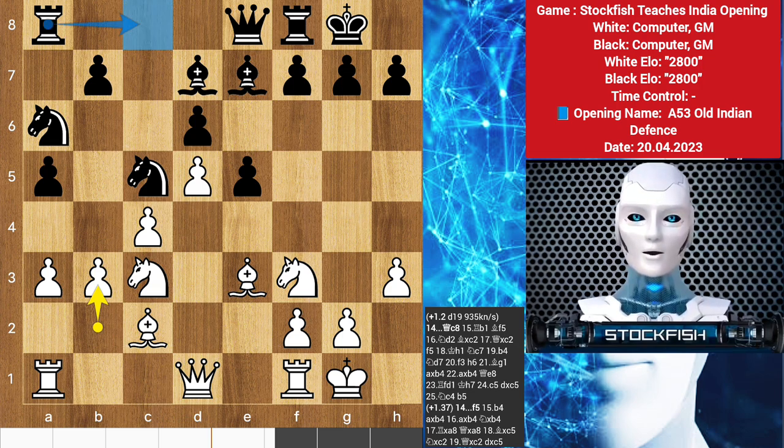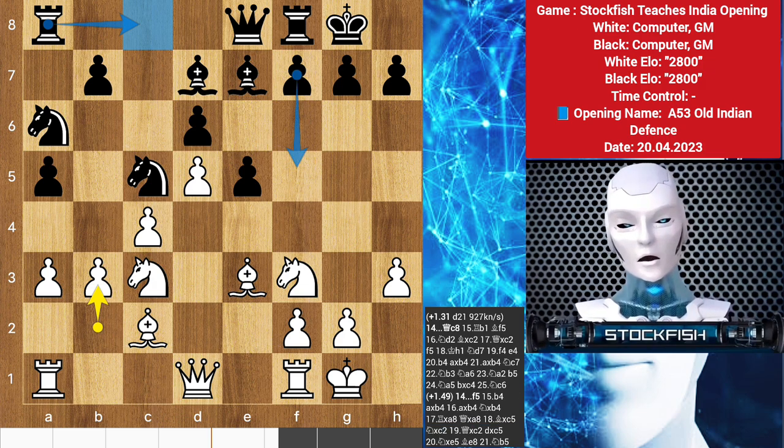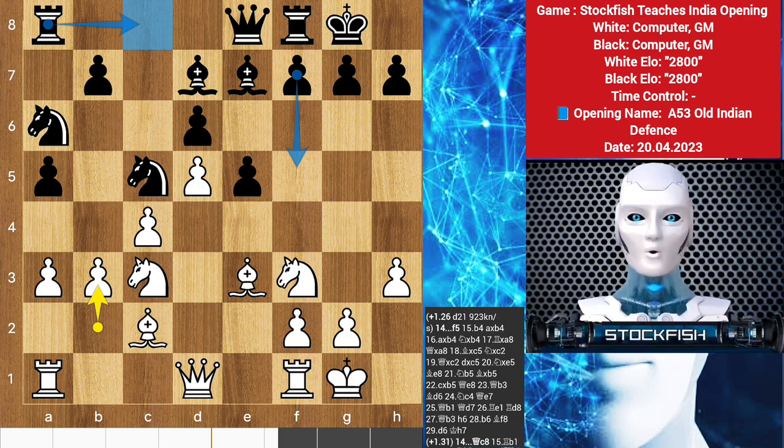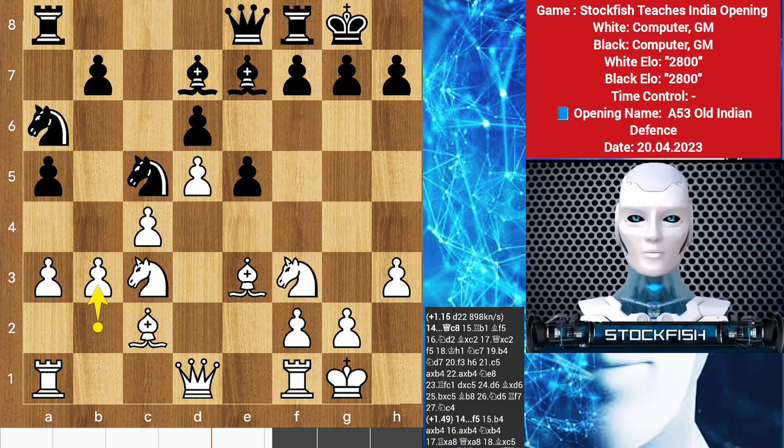There is no denying black is under some serious pressure and must find ways to keep the game complicated. Rook c8 remains an important option, providing an important presence on the c-file, followed by expanding on the kingside with f5. Once black decides to play f5, this supports the space-gaining e4, opening up lines on the long dark-square diagonal for black's bishop to enjoy after bishop f6, creating some interesting complications that both sides must navigate carefully.